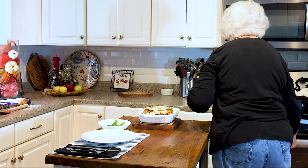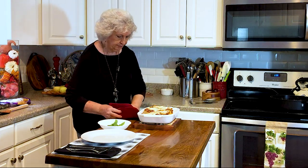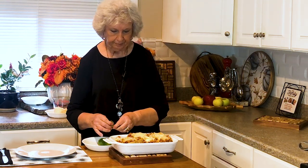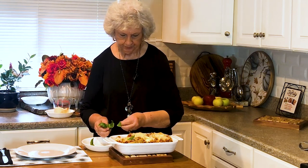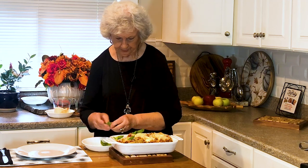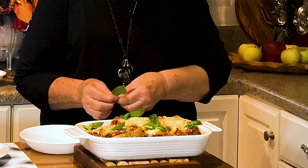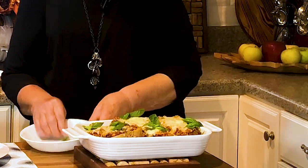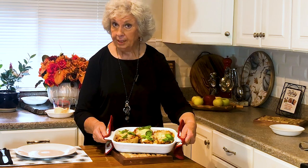There we go — didn't take but a minute to melt that cheese. Boy, does that look good! Oh, so yummy, so yummy. Just beautiful. Garnish it a little bit. That is beautiful and it smells delicious.